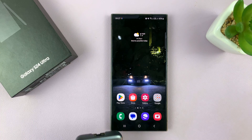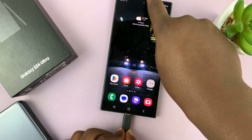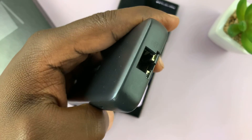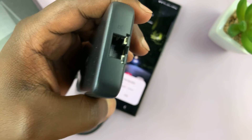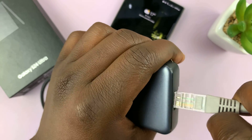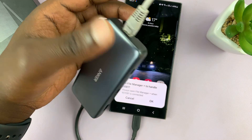This connector goes into the phone. The Type-C connector goes into the Type-C port on the phone. Then I have the Ethernet cable here — I'll put the other end of this Ethernet cable into the Ethernet port, like that. So it's connected.